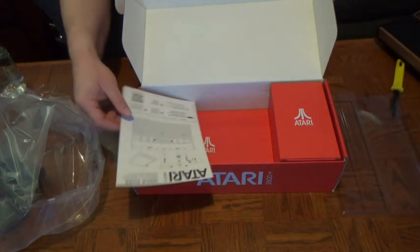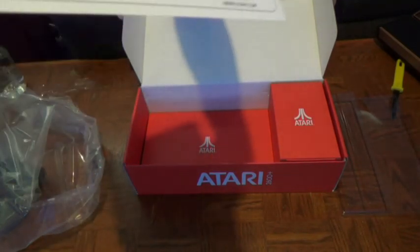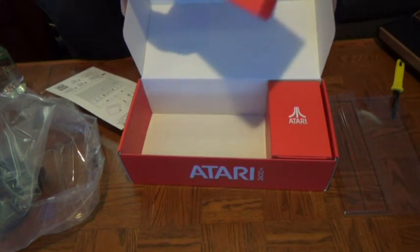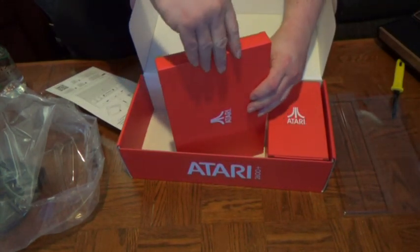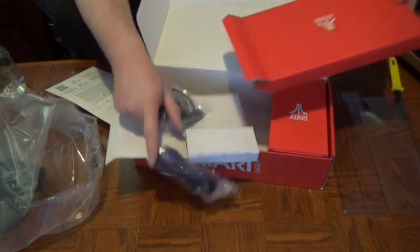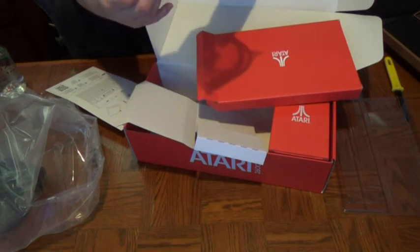There's a cartridge in here. There's the www.atari.com card. The bottom layer — this will be some cables. Yep, cables in here. There's a very short HDMI cable.